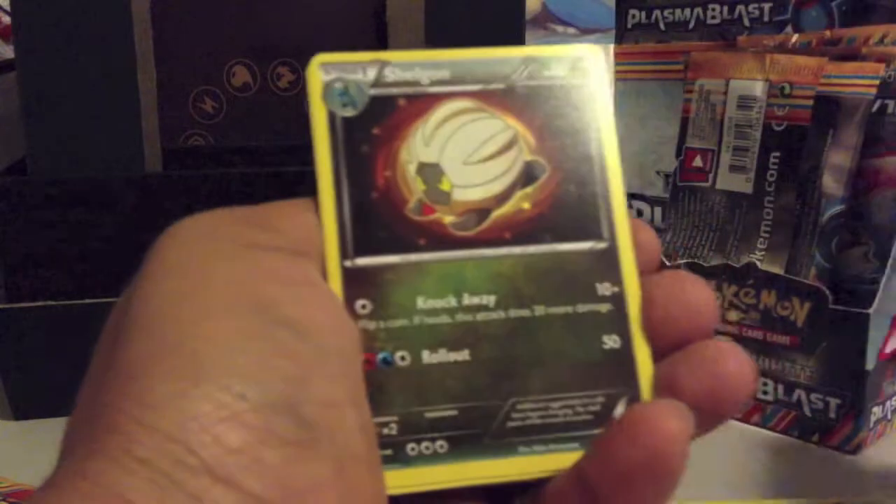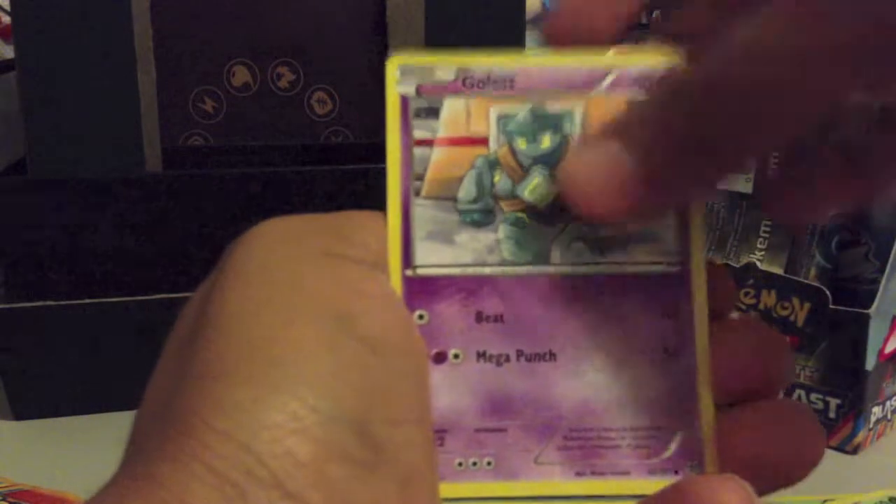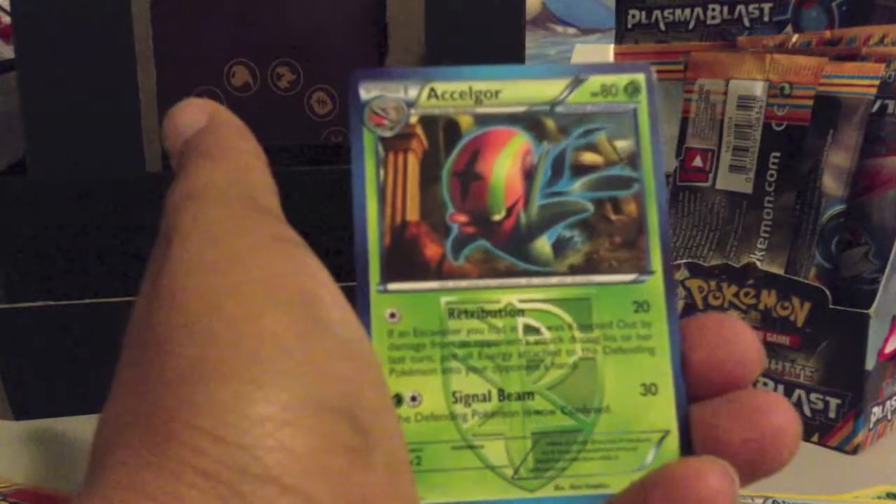Pack seven: Shedinja, Shelgon, Abomasnow, Squirtle, Teddiursa, Machop, Gulpin, Axew, Lapras Reverse, and a Haxorus Rare.